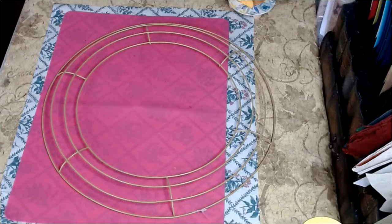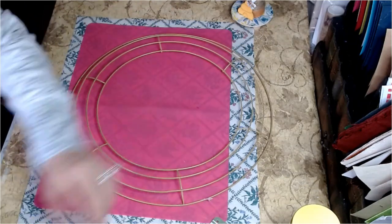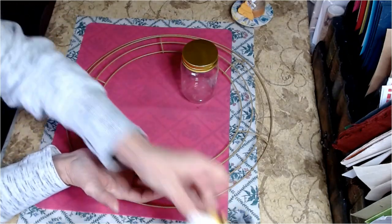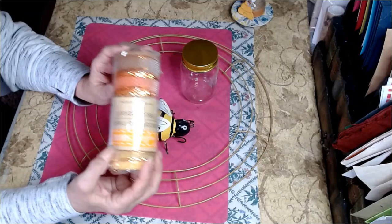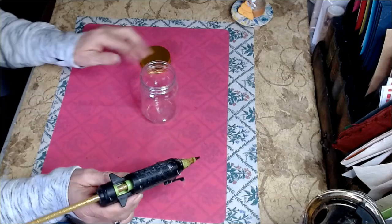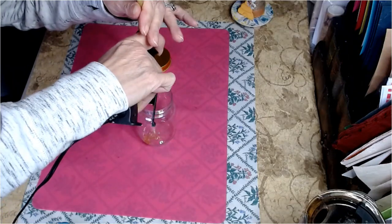For our first DIY today, you will need a 14-inch wreath form. I picked this up at the Dollar Tree — the beige color is my favorite, I think it covers better. A jar purchased at the Dollar Tree, a little bee also from the Dollar Tree, and some mesh from the Halloween section at the Dollar Tree as well. I have some gold sparkly glue sticks from the Dollar Tree, and I'm going to flood some glue right at the bottom of my jar, just like so.